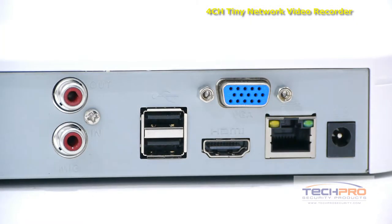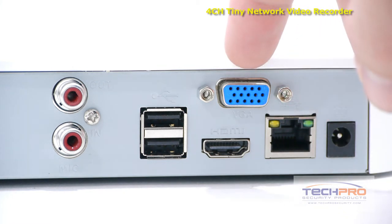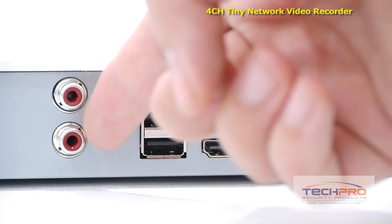On the back of the NVR you'll find the power port, an RJ45 port, VGA output, an HDMI output, two USB ports, and an audio input and output.